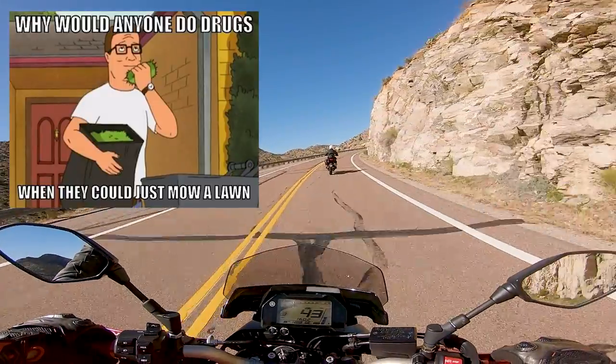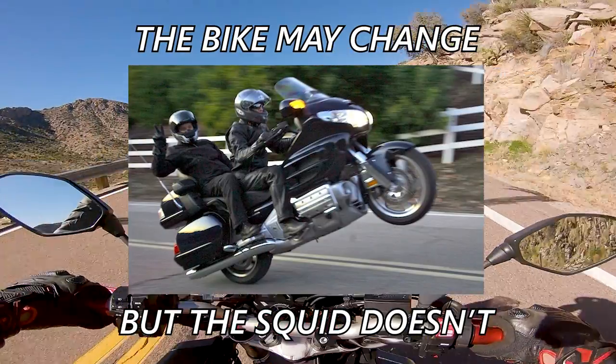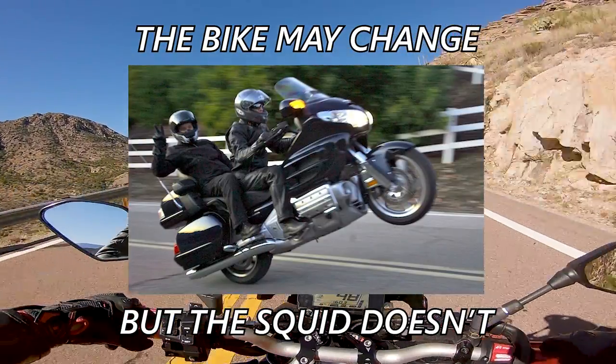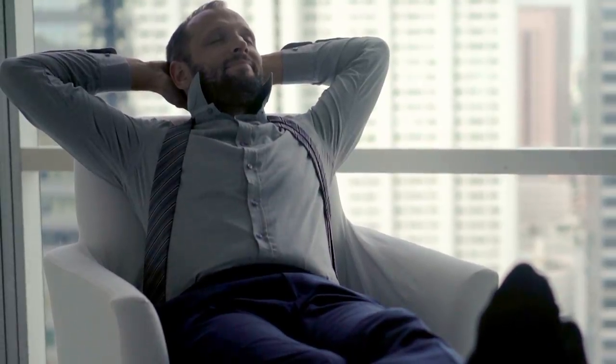Some of these are going to be primo-level dad mode modifications, but if you want to live the chaotic life of a squid in comfort and style, then welcome! Kick off those flip-flops and let's see what I've got for you.